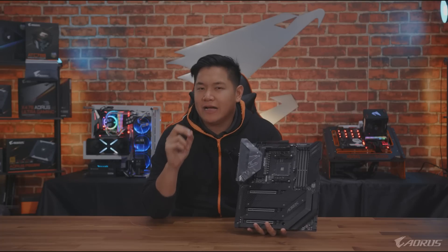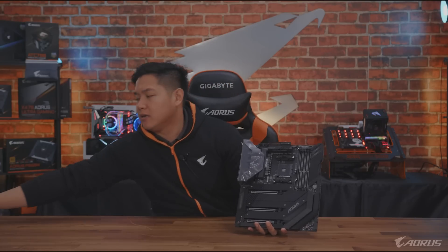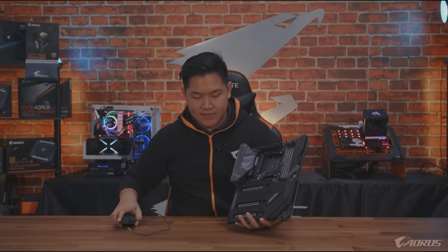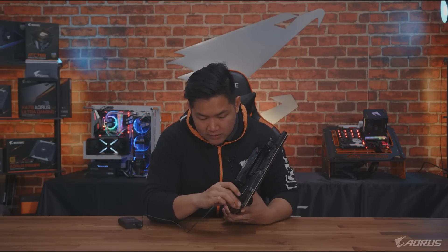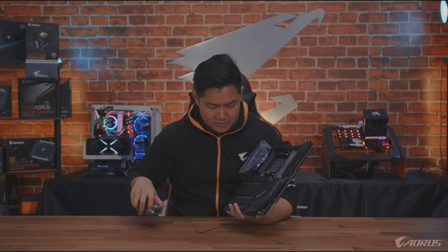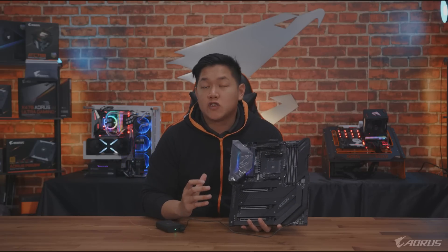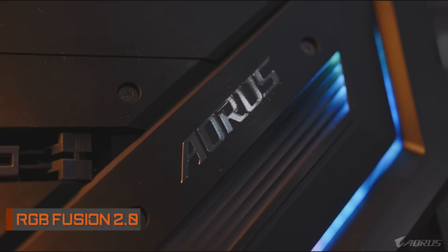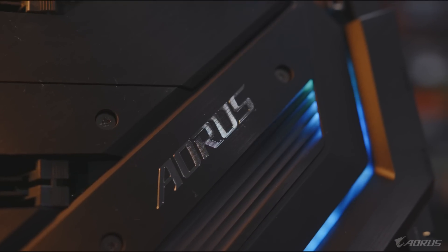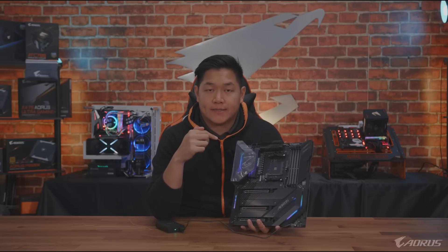By now you're probably in awe of the design. I'm going to plug in this RGB cable and show you guys what it looks like when it's lit up. We have RGB Fusion 2.0 lighting on here - this syncs with your Aorus graphics cards, your Aorus RAM, your CPU coolers, mice, keyboards, whatever you call it. Aorus - it syncs up with our whole ecosystem.